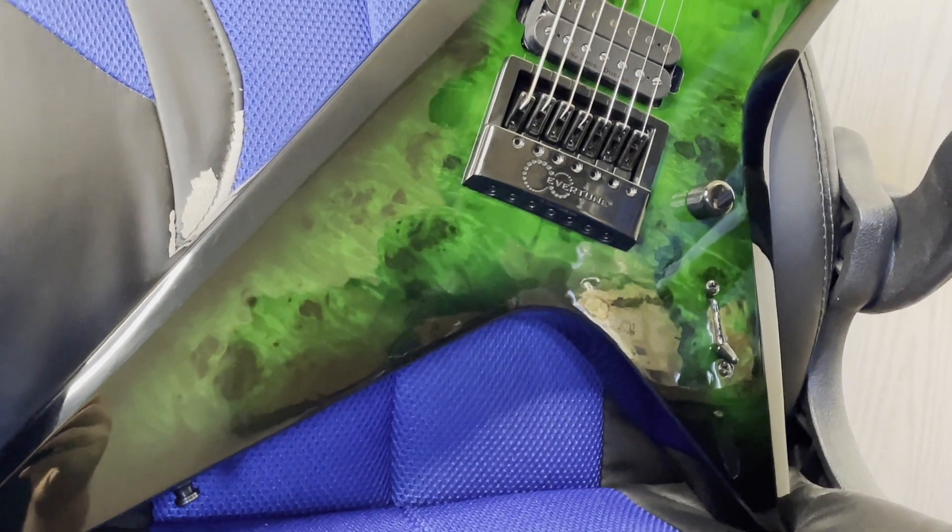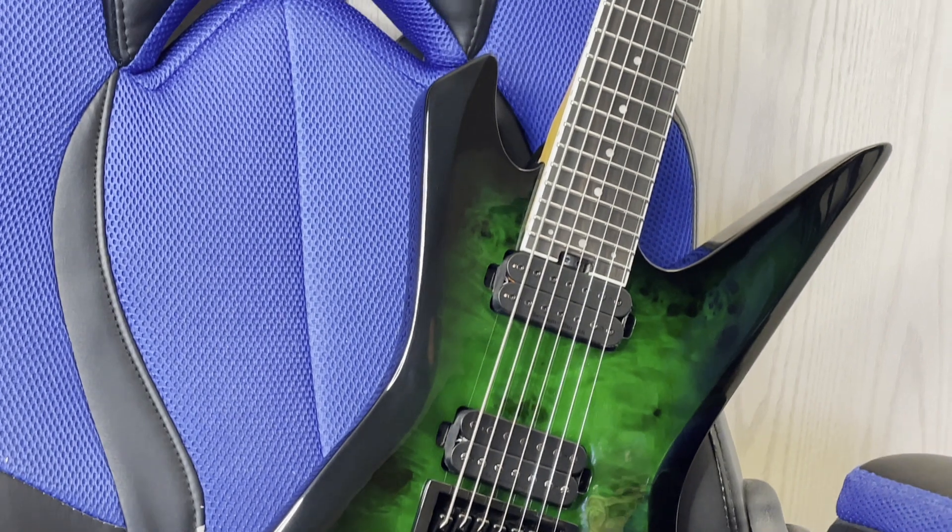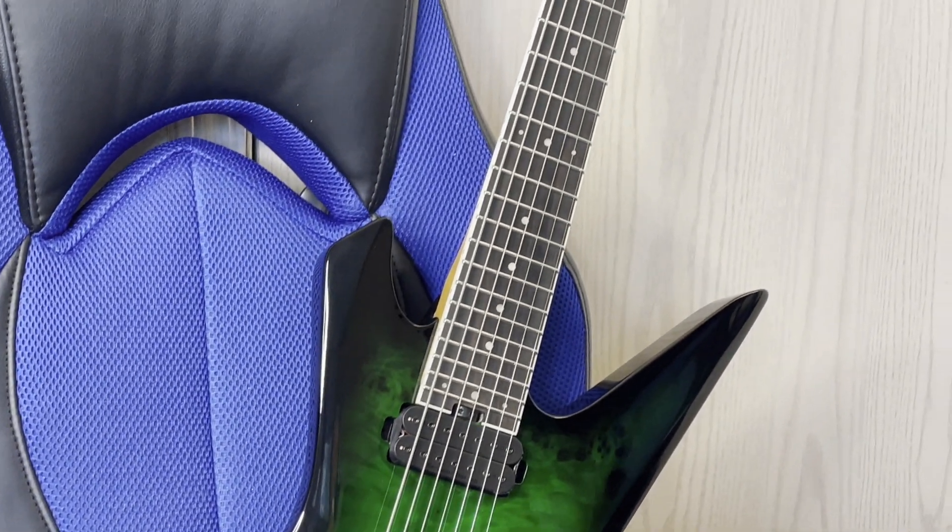Full disclaimer: the guitar is not fully done being set up yet. I'm just waiting to break in the strings all the way before I completely adjust the intonation and everything.